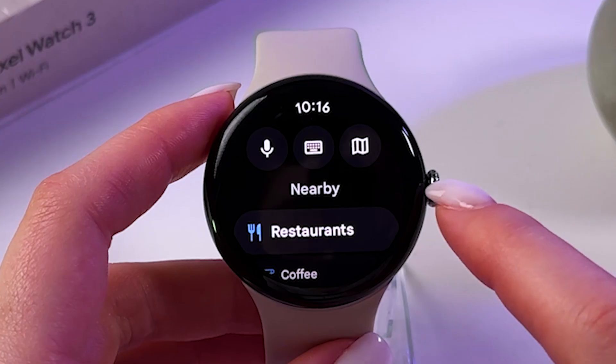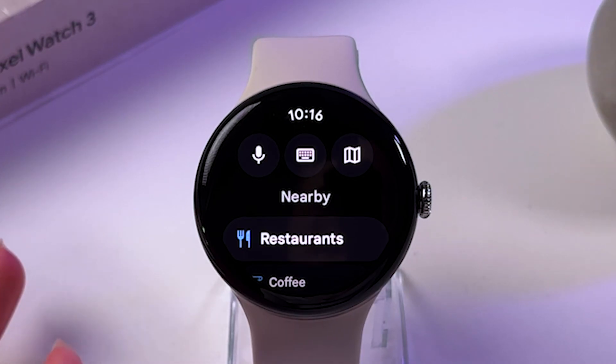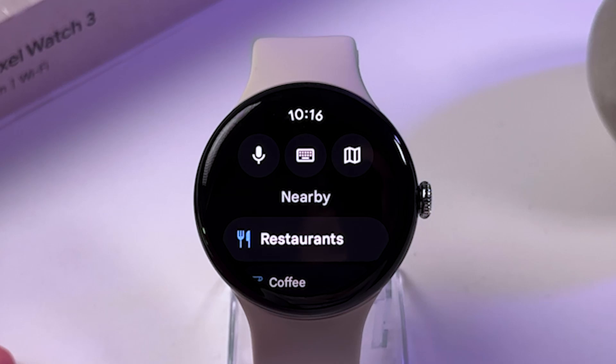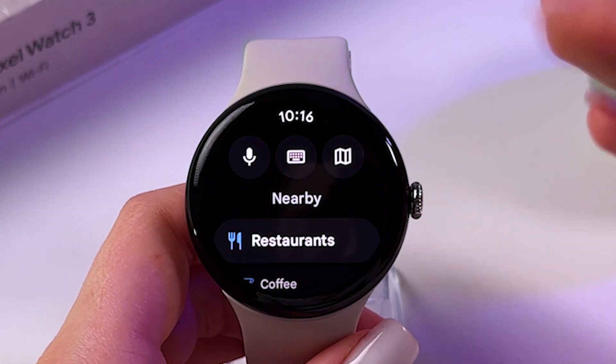On the top you should see three icons with voice input. So you can search for example a coffee shop and you'll be able to find the nearest coffee shops according to your location. You can do the same but with the help of typing on the keyboard.